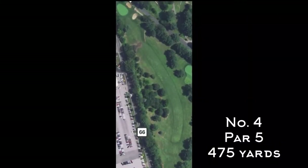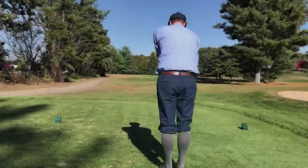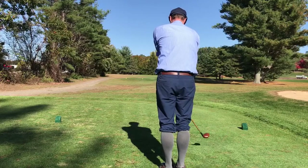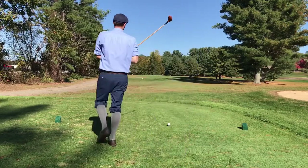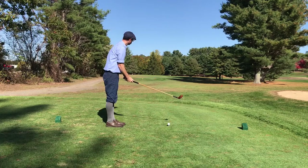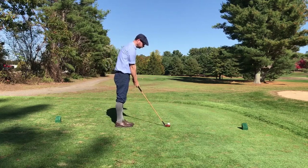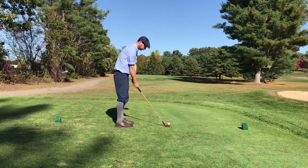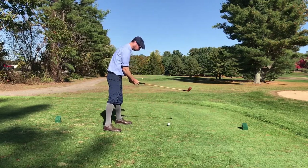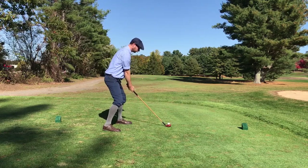That takes us to the first real big hole on the course — it's a par five that dog legs left. Your tee shot, if placed properly, will be straight at the bend where you've got a clear shot toward the green with your second shot. You want to stay away from the left side — there's a lot of trees down there. If you get off to the right too much, it's not so bad because you can find a way to punch out pretty easily.